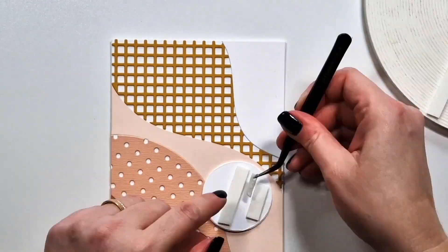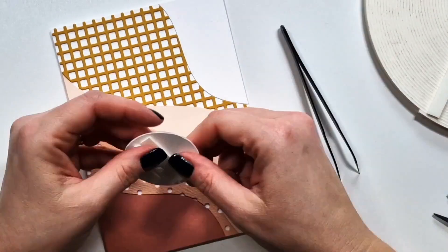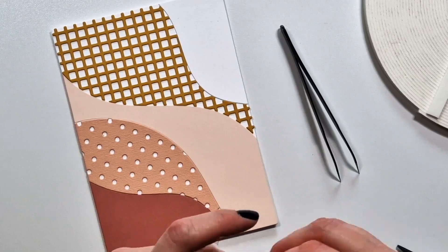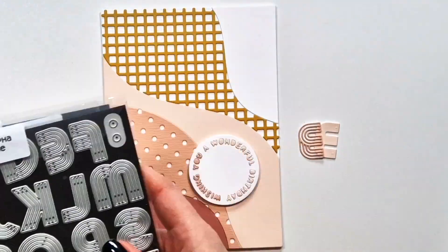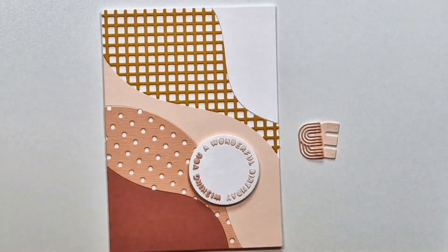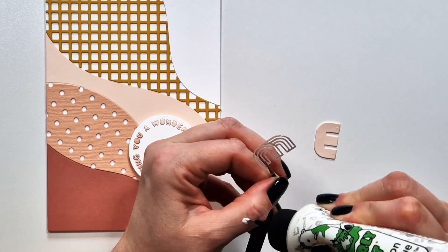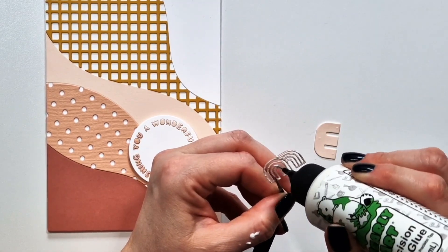Generally with each card I tried to add a different design element in the middle. For this one I used the Disco Alpha Solid and Outline die sets to create the initial of my friend.